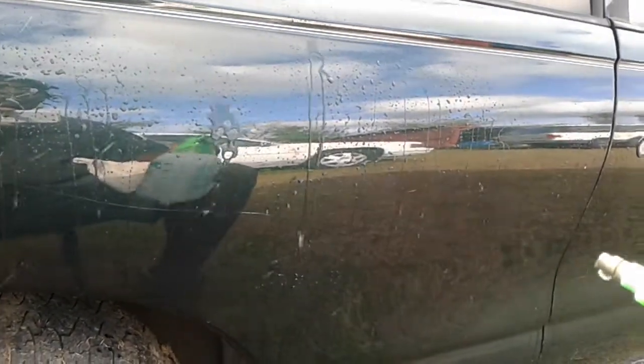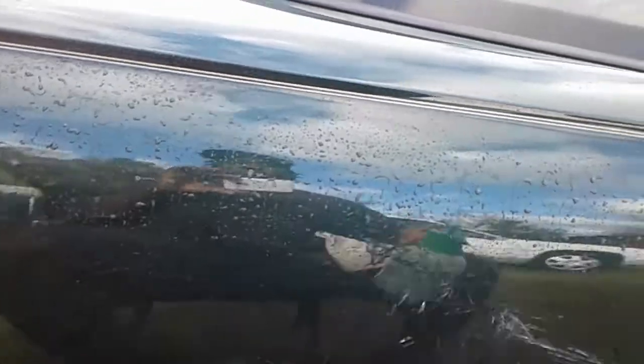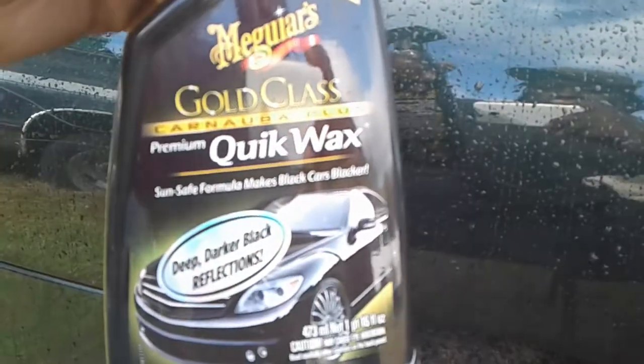Oh yeah, it beads up nicely! This would be great in between washes. Check out the water behavior — doing a great job beading, not bad at all. Looks good! It's done a great job for a quick wax. Simply give it a nice shake, spray, wipe, and you're good to go. Meguiar's Gold Class Carnauba Plus Quick Wax — check that beading action.